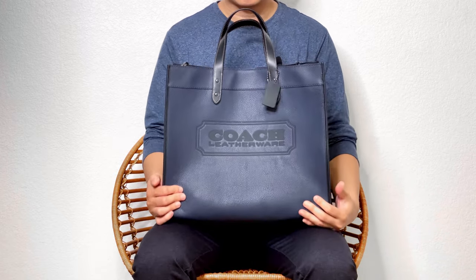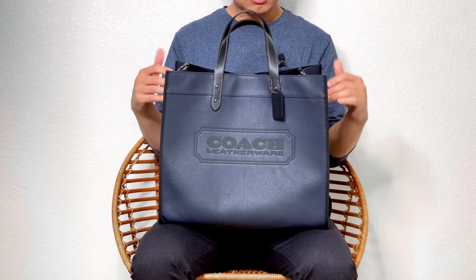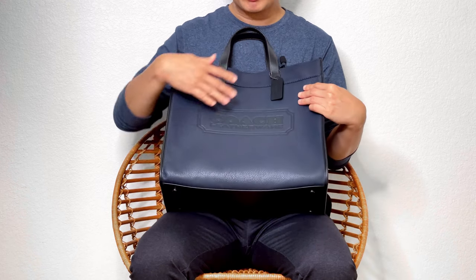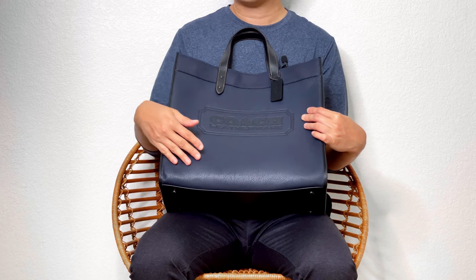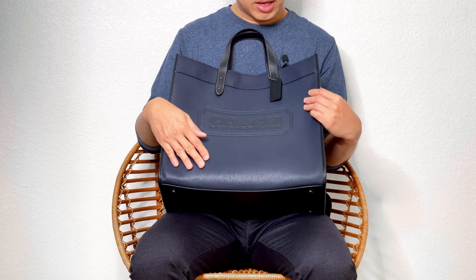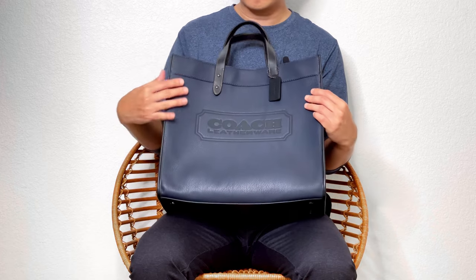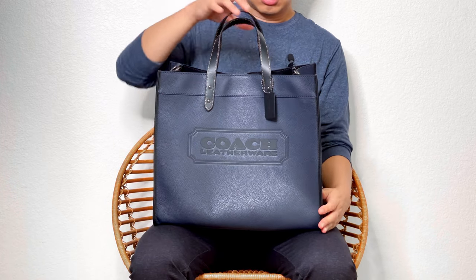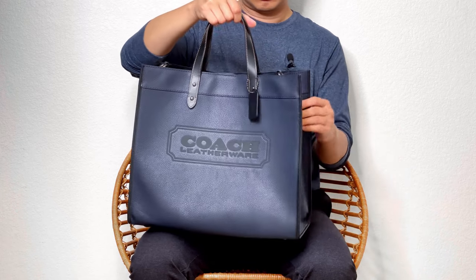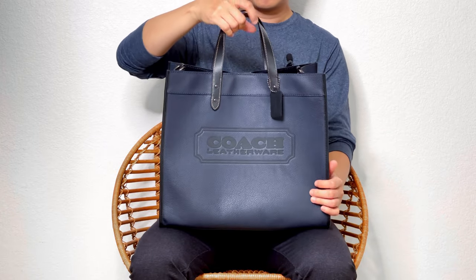From the website, they say the leather used is polished pepper leather. Based on the description, I assume it's some kind of top-grain leather — they probably polished all the imperfections on the top layer of the cowhide to achieve a more perfect and even look for the texture. I would say this bag could be quite durable, and since it's full leather, it's definitely worth the price if you love a big tote.